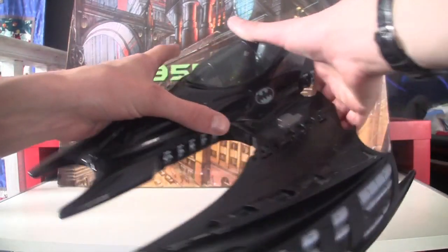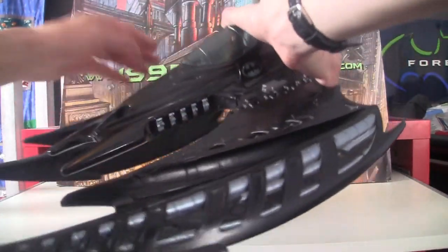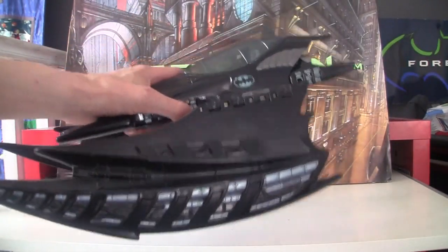That clips back on there, and that clips back on there. And I don't know where the spoiler went — oh no, here it is.